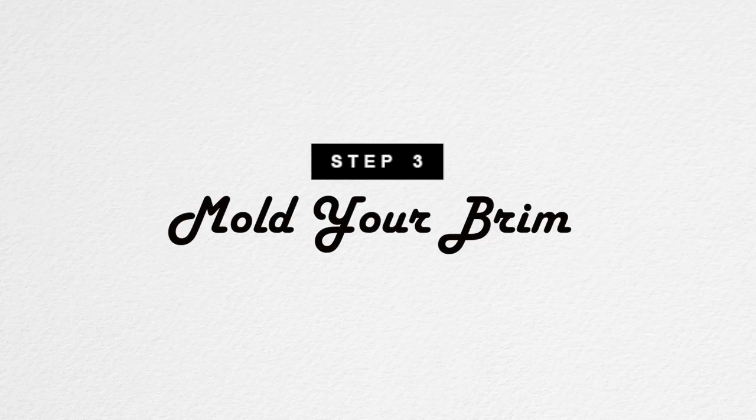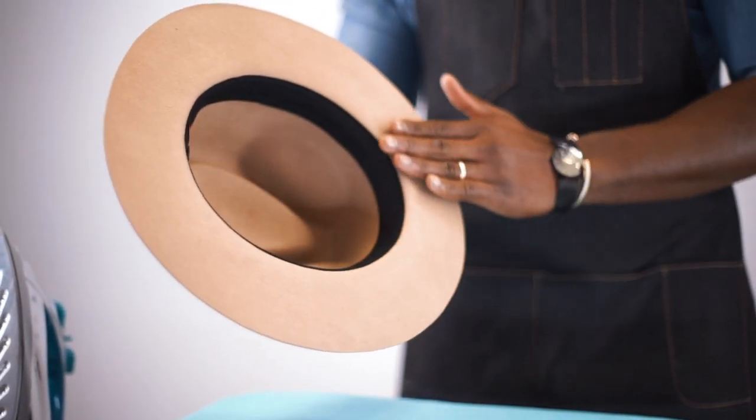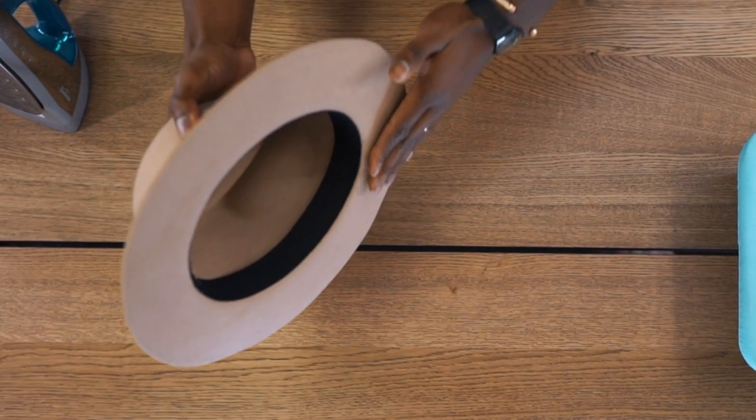Step 3. Grab your fedora by the crown and gently mold underneath the hat brim with the surface of your palm in a circular motion.